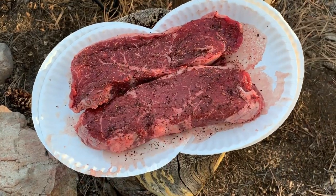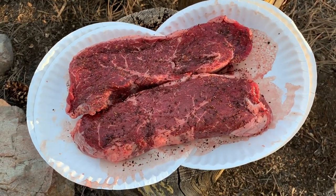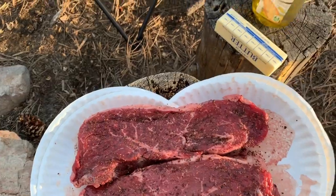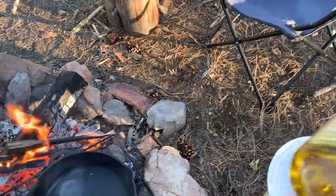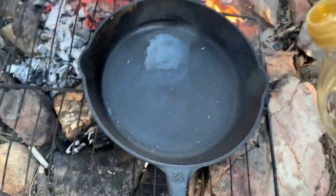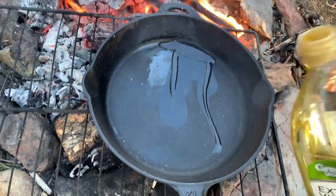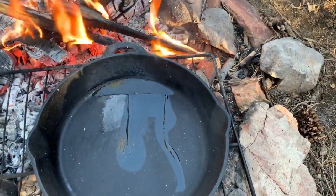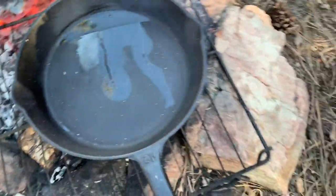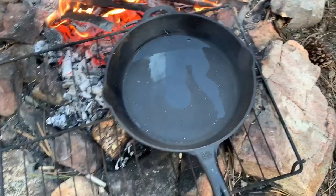Stay tuned — there they are, a couple nice steaks. We've got some seasoned pepper, some salt, that's all I put on them. I'm gonna go with some extra virgin olive oil and pour some of that in here, just enough to kind of coat the bottom. That'll work. That cast iron is hot, so it is glove time.